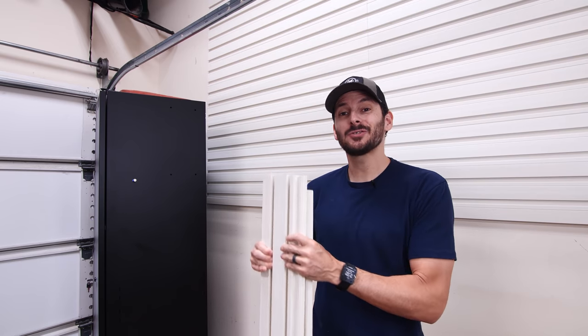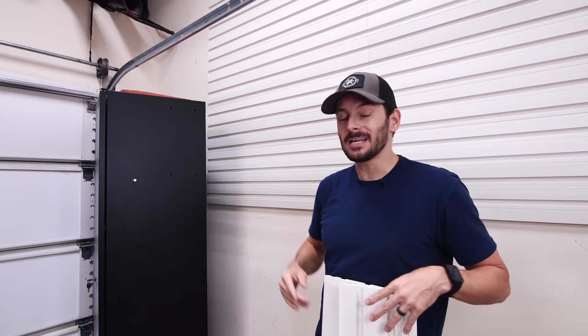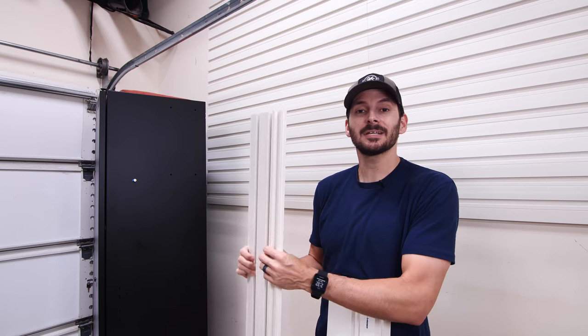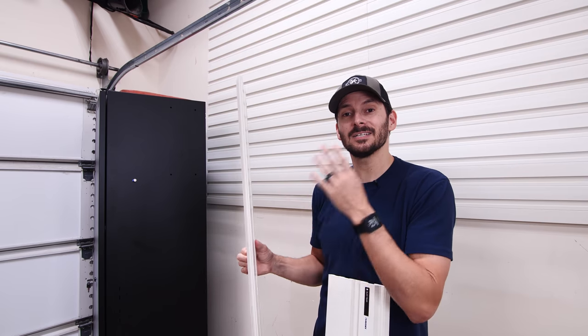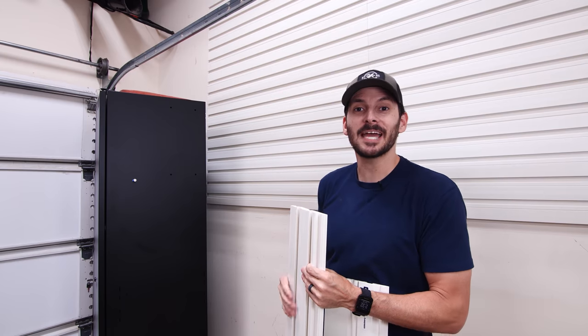I've got the main section done, but I still have two panels left. So what I'm going to do is fill in that little spot up here — you can cut this, it's just vinyl, so you can cut it with regular power tools or even a handsaw. I'm going to cut these two panels down and turn them into four smaller panels that will fit up there. It'll be good for some long-term storage right above the cabinet.